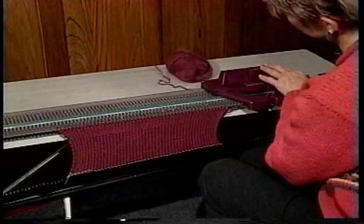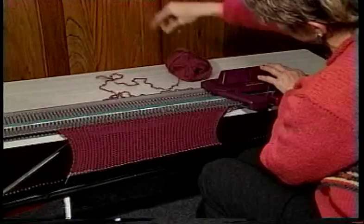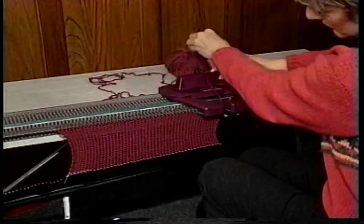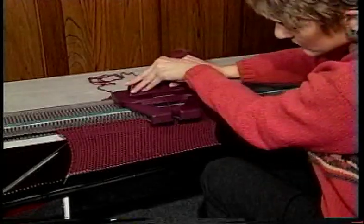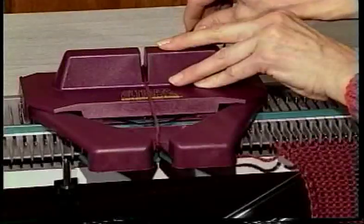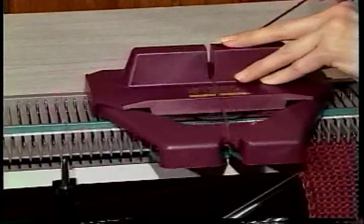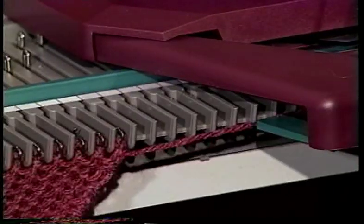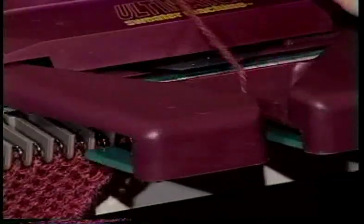Stop every couple rows to pull out several lengths of yarn to keep it free flowing. Even a little tension in the yarn can cause the carriage to feel stuck. Make sure that you've not held the yarn or created any added tension to the yarn as you've knitted the last row. It's important to always hold a slack yarn at the start of every row and to let go of it as you knit that row.